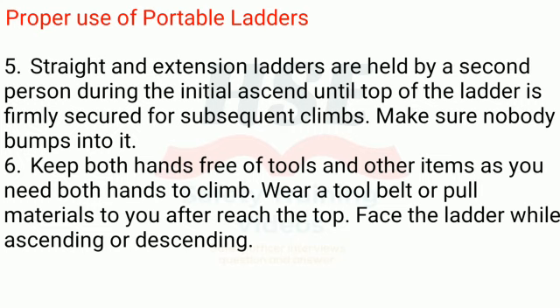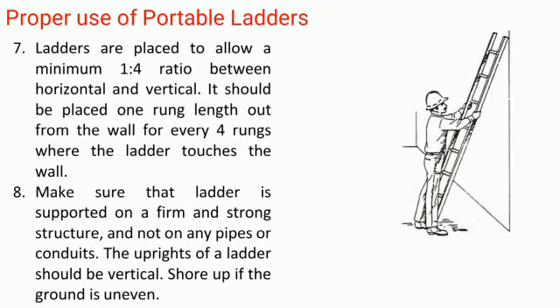Rule 6: Keep both hands free of tools and other items as you need both hands to climb. Wear a tool belt or pull materials to you after reaching the top. Face the ladder while ascending or descending. Rule 7: Ladders are placed to allow a minimum 1-to-4 ratio between horizontal and vertical. It should be placed one rung length out from the wall for every 4 rungs where the ladder touches the wall.